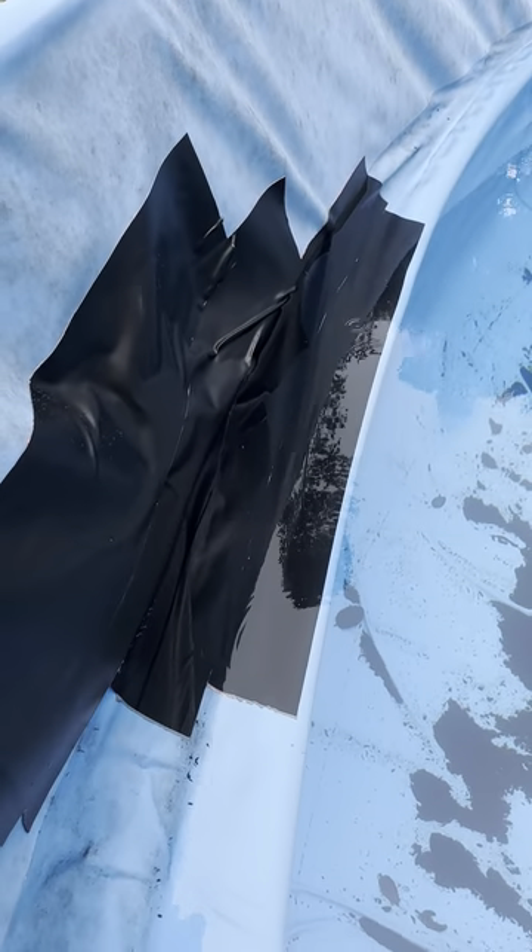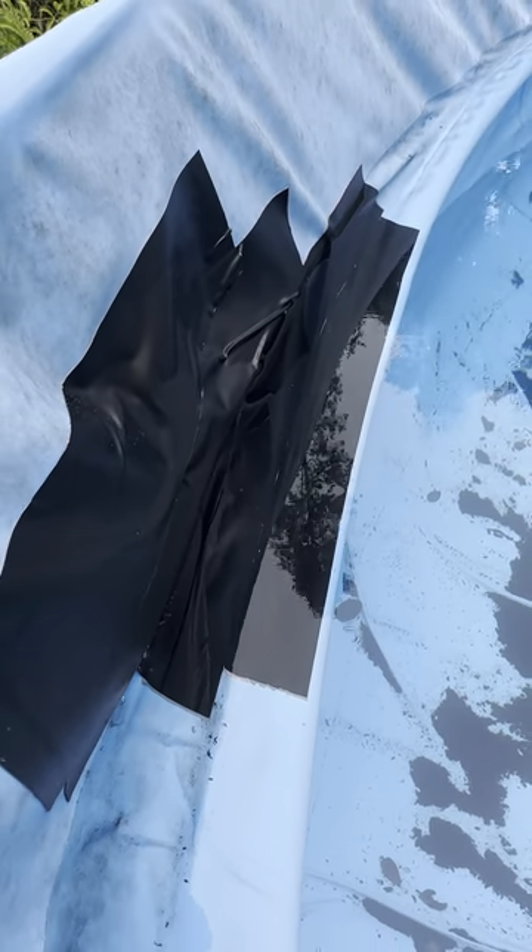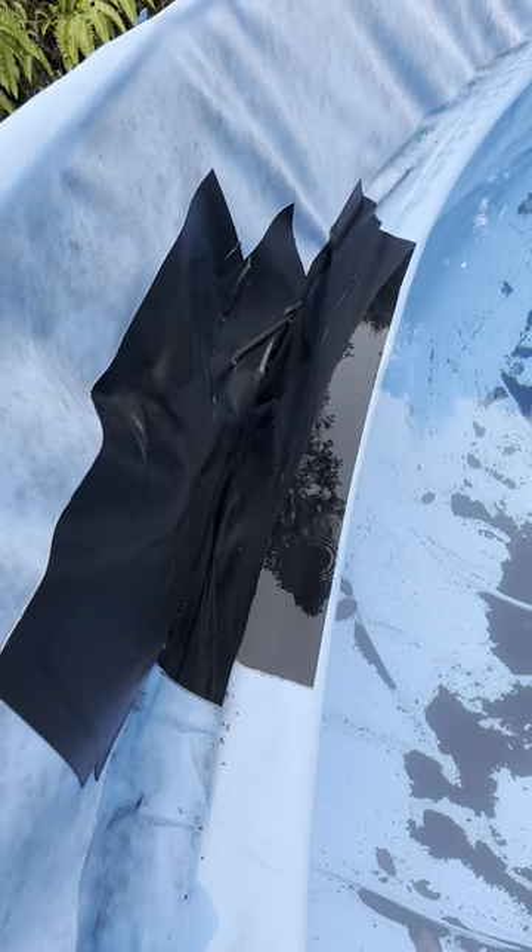It's holding well — it's up above the tape. I'm going to bring it up a few more inches and let it sit and see how it does. Pretty happy about that, extending the life of the liner.